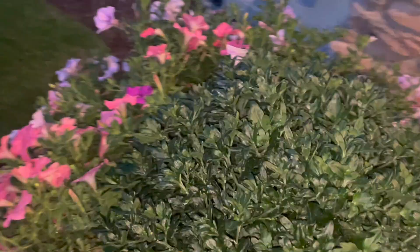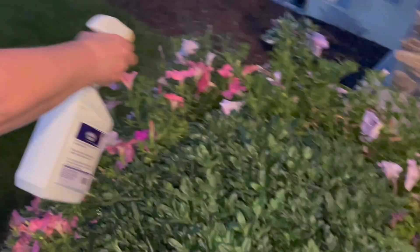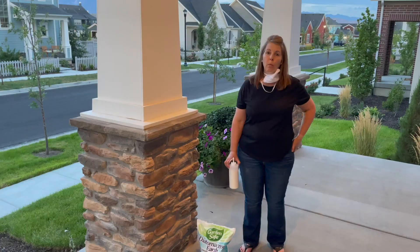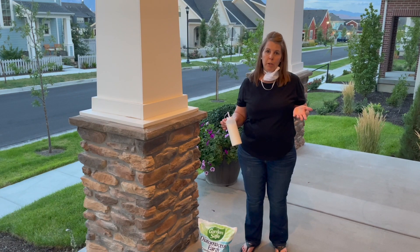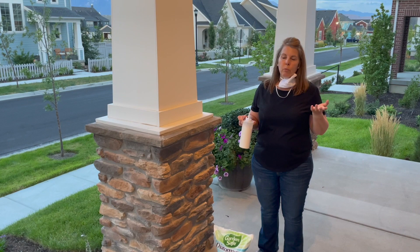It worked and my petunias began to bloom again. But it didn't work permanently so we had to try something else in the mix. We're still having issues with the budworms. Captain Jack's worked for two or three weeks and then they kind of got used to it. So through research we've discovered that you have to change things up.